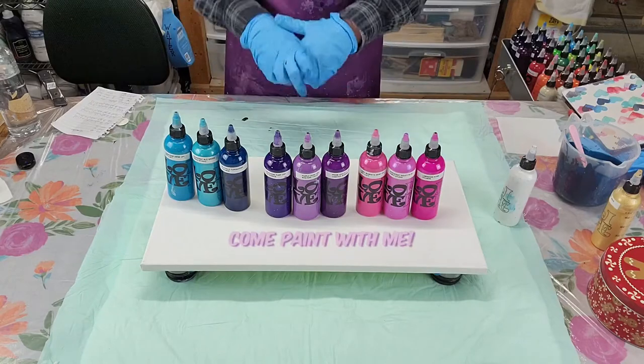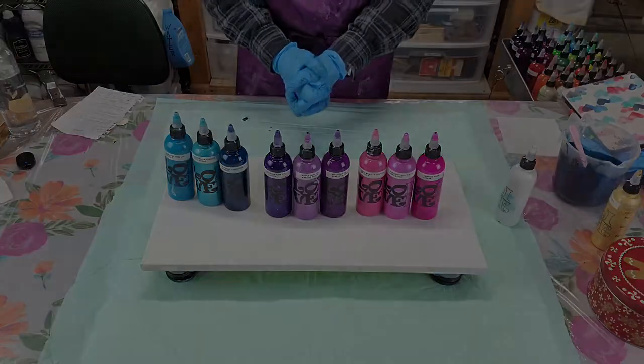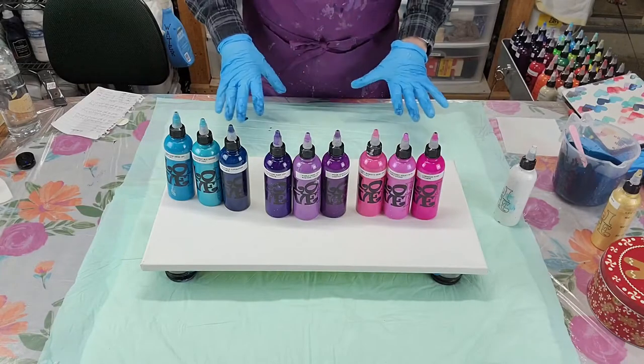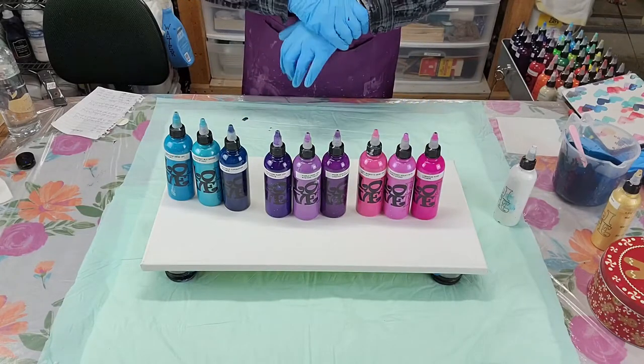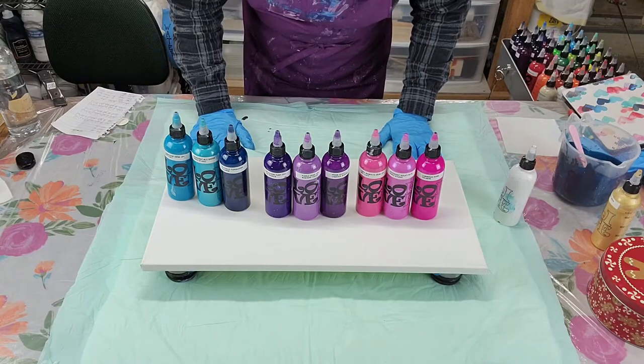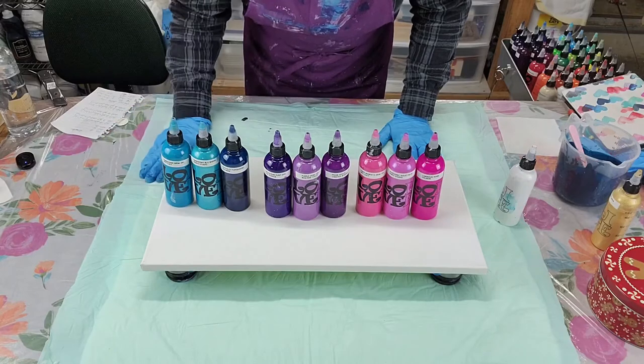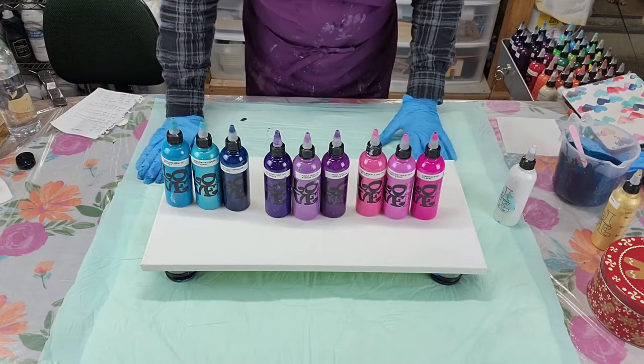Hello everybody, welcome back to Come Paint With Me. Thank you for stopping in and joining me for another video. I've taken my time this afternoon working through my colors. I'm not really sure — I just have a real hard time with colors, not because I'm colorblind, it's because I'm a color idiot, I'm just going to say.